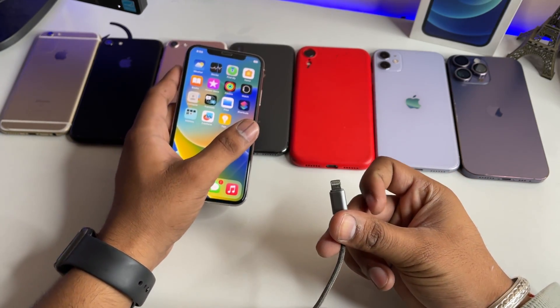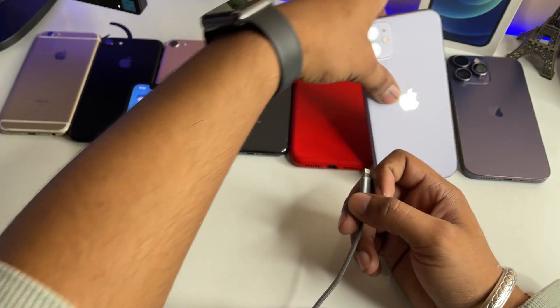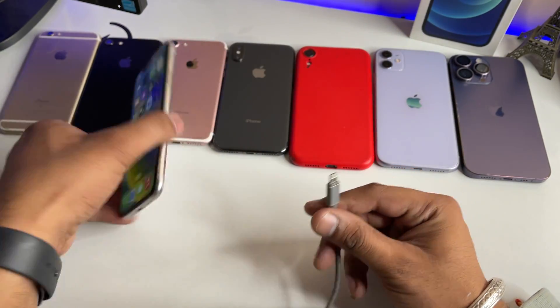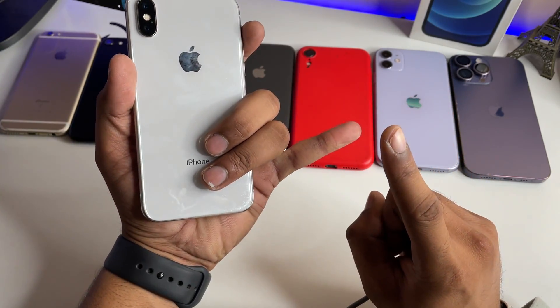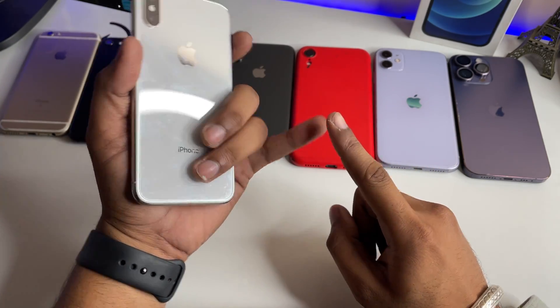First of all, you have to replace your cable or check with any other iPhone — plug it into another iPhone to see if it charges. If it does, that means it may be a faulty cable or a faulty charging jack on your phone. You should first try replacing your charger.